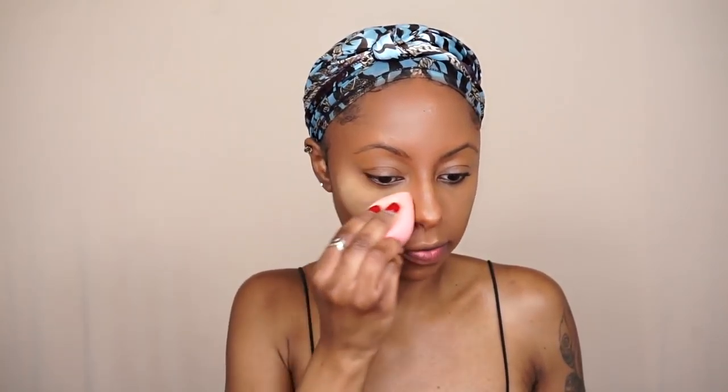Now Fenty does not have any baking products unfortunately. Riri, can you come out with some baking products? I'm just going to go ahead with my Sasha Buttercup because this is my old faithful and I'm going to bake the highlighted areas. I went ahead and did the rest of my complexion because the products I use like face powders and contour powder aren't available at Fenty Beauty yet.